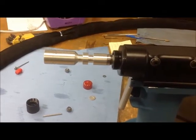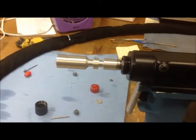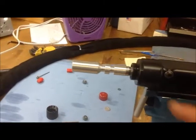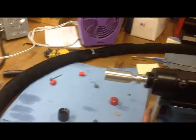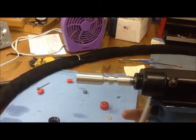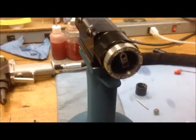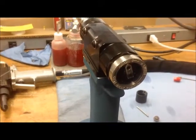Another way to determine the pin break height is using this gauge. When GaugeBuilt ships the tool, it is already factory set so that this portion of the gauge is going to be flush with the threads. Now, if you want the pin to break lower, you're going to adjust your knob to the lower position. If you want your pin to break higher, you're going to adjust your knob to the higher position.